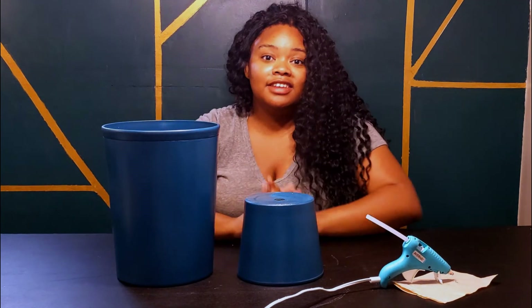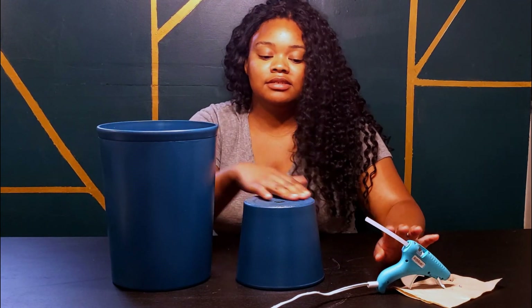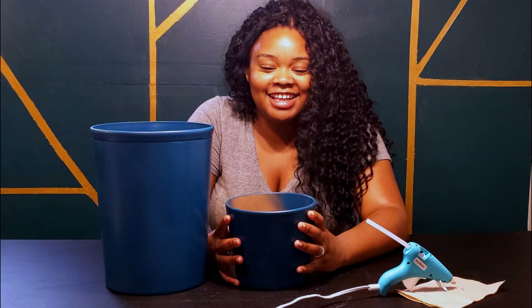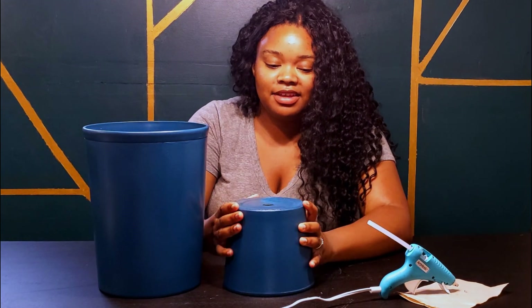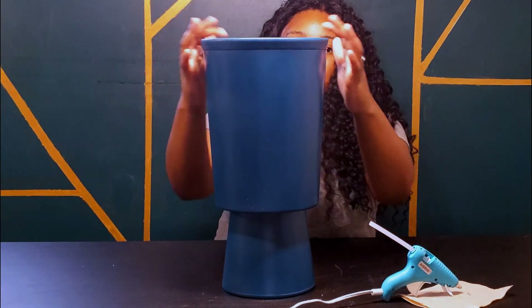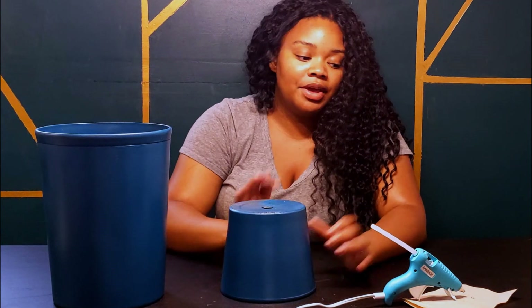The next and final part is to hot glue the base. So the planter goes this way, and I'm just gluing it and holding it down. I'm probably going to put some weight on it to make sure it sets okay.